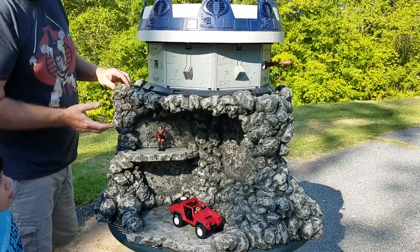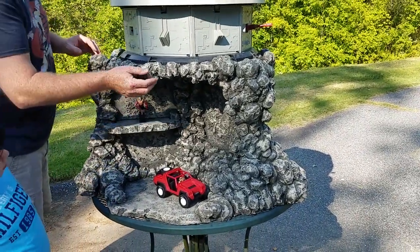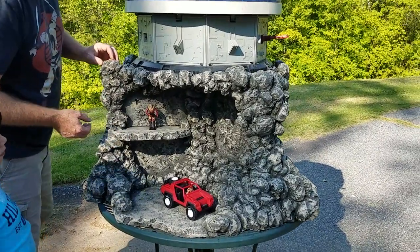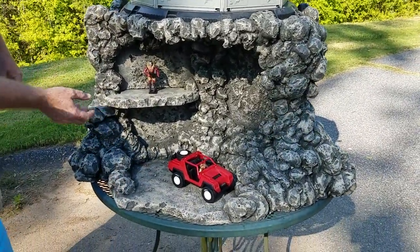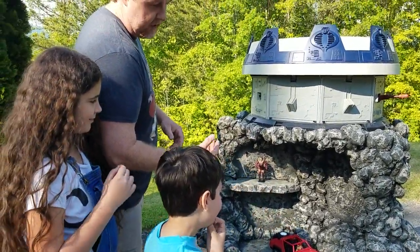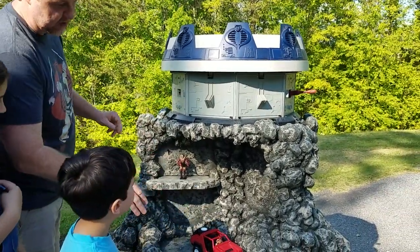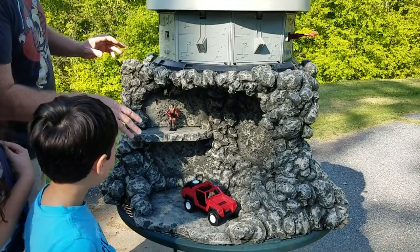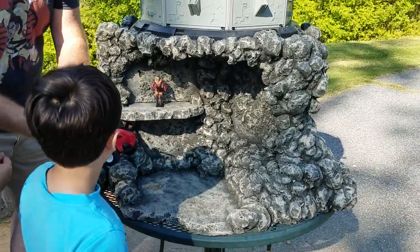It's still a work in progress. I'm just going to give you a 360 of it. I've got my assistants here to just show you the play value of this and help you see the scale of it. There are three sections altogether underneath the terror drone.